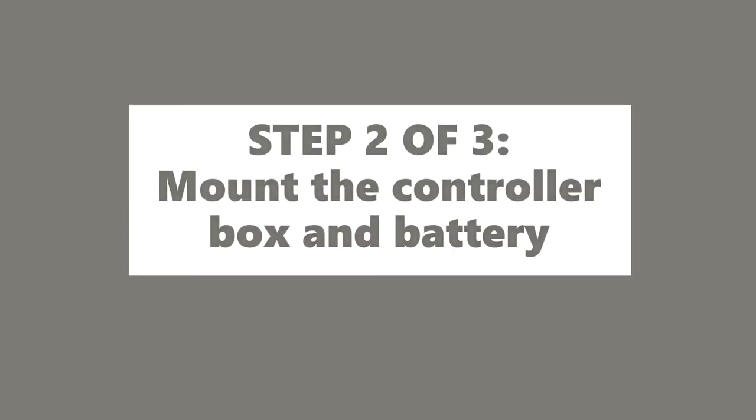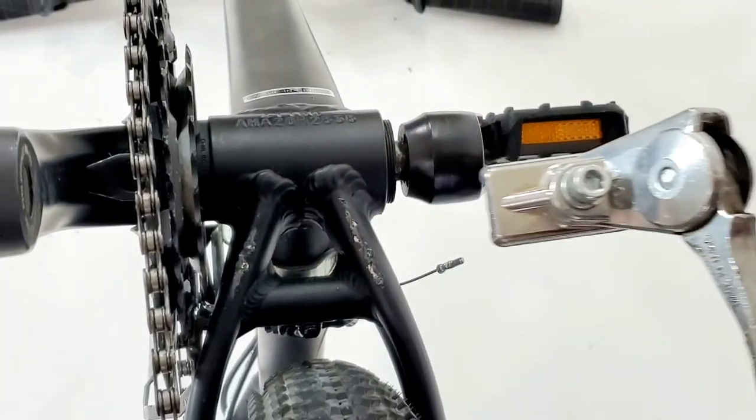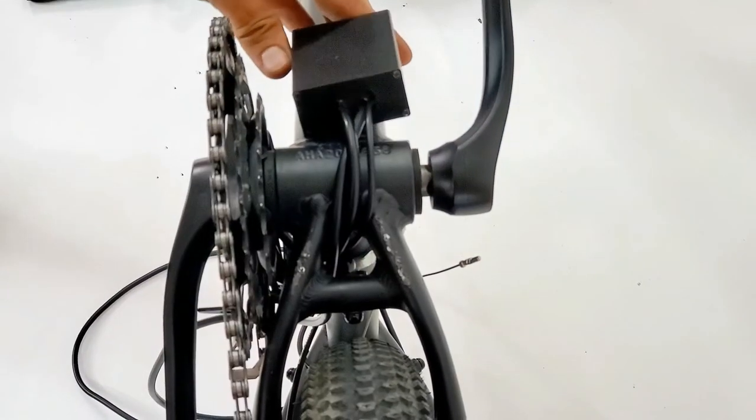Step 2: Mount the controller box and battery. You'll need to remove your kickstand if it's located as shown. Take the controller box and route the cable through this opening, then secure the controller box in place.